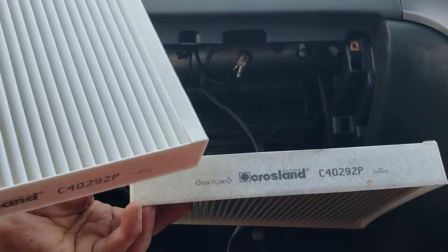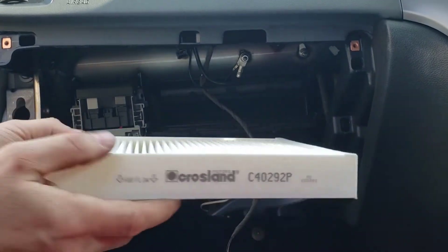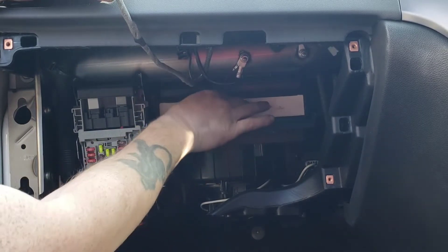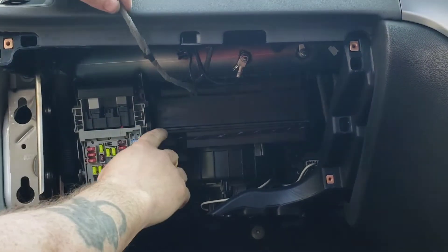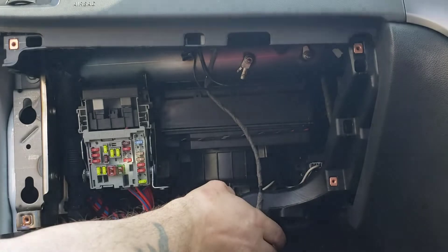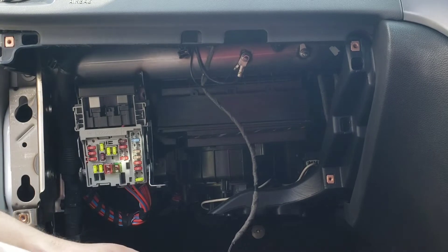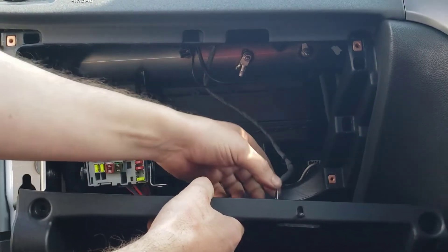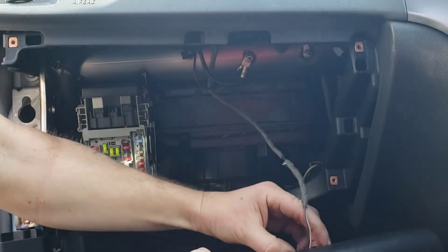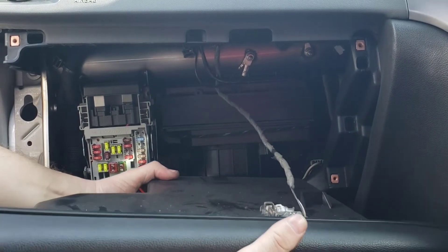There you go — that's our old cabin filter and that's our new one. Bear in mind, like I said, with the arrow — the arrow as you can see is facing down as well. Just push it straight back in the way you removed it, push it up and you'll actually hear it click. Once it clicks in place you know it's shut. Now we're going to be pulling the wire back on — open the glove box and push the wire back in.